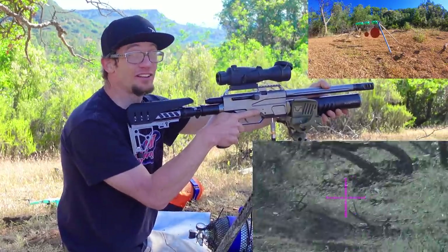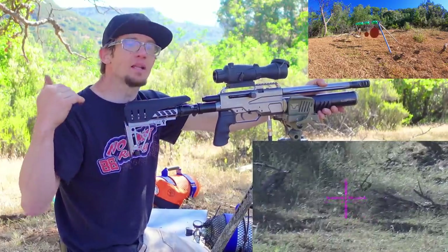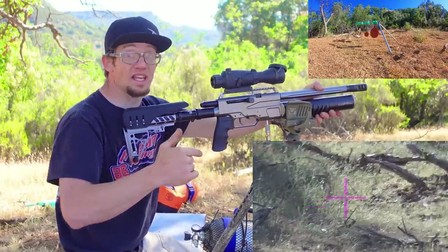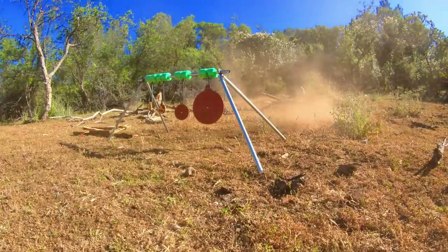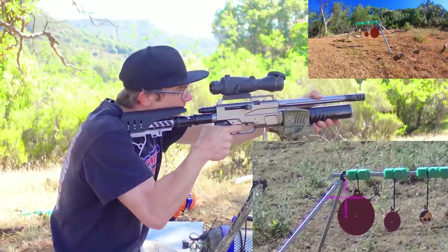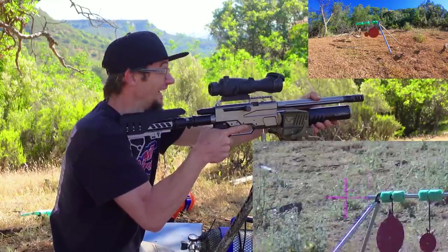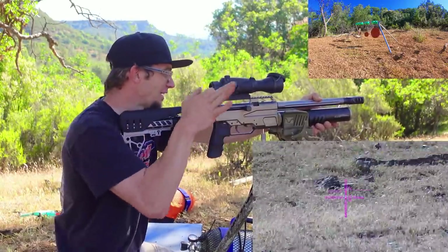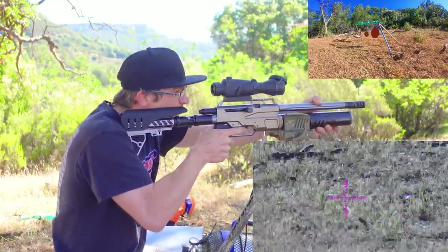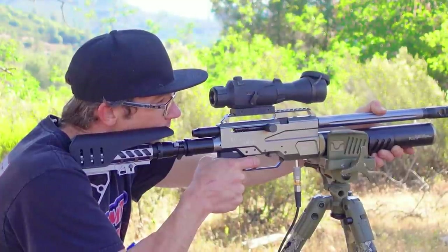Hit! As you guys could definitely tell through the scope cam footage, if I invest a little more time in my sight-in process I'm going to get more of a dividend on the results end of things. This is working — do you guys hear the ring on that steel? My hold is just like here — I don't have to do anything to it. It just runs.